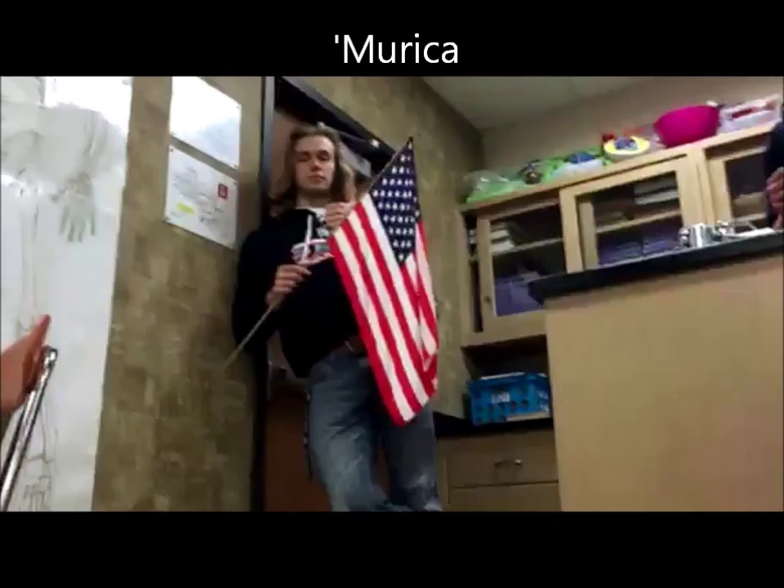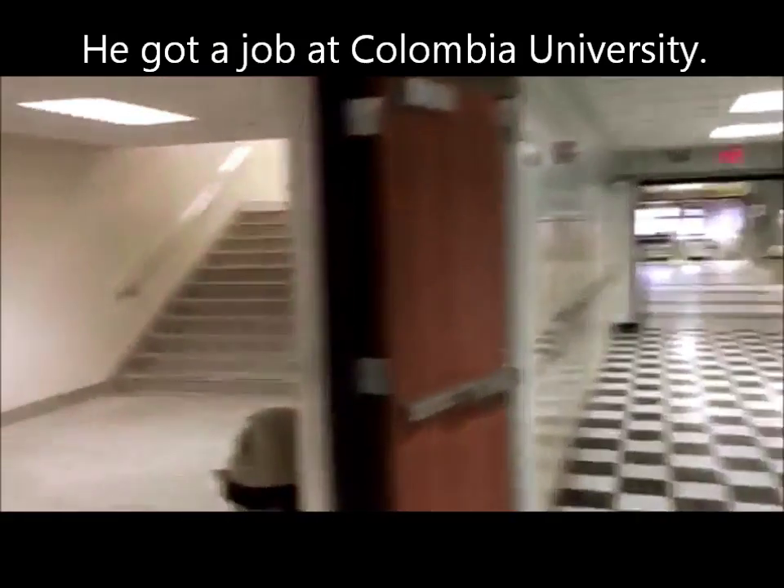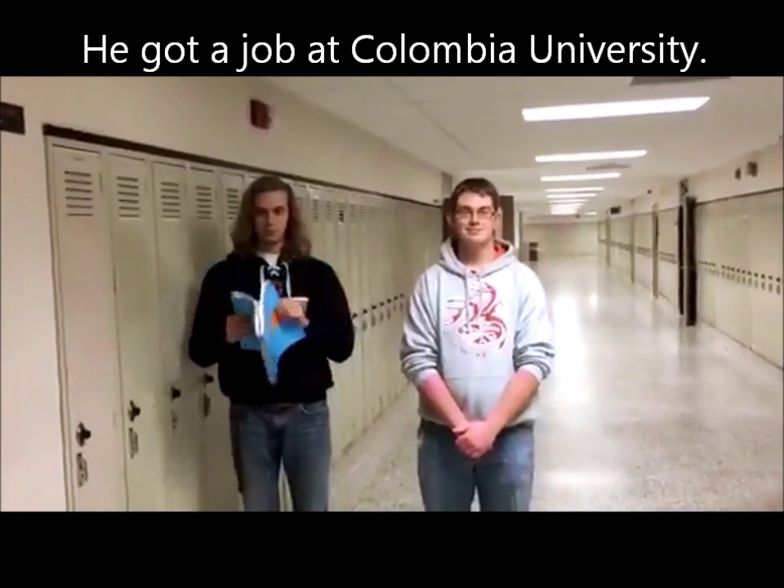Freedom, that's better. Now that I'm in America, I'm going to get a job at Columbia and study DNA. Come along.